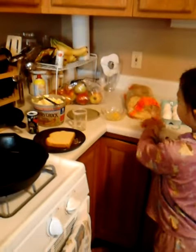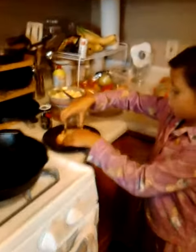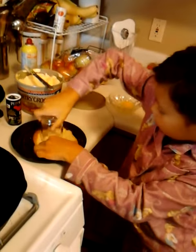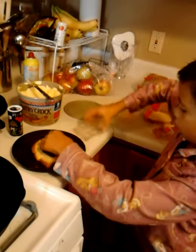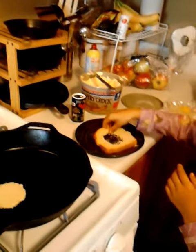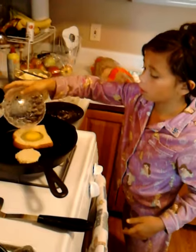You grab a cup and you twist it down in the middle. You put the butter inside on the skillet and put the egg in the middle of the skillet.